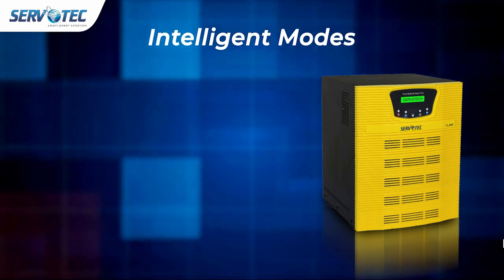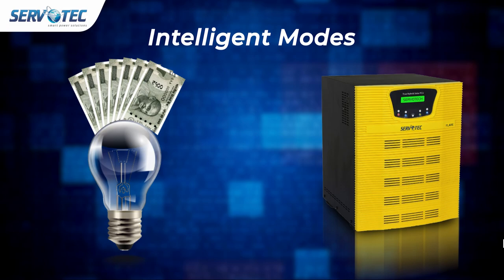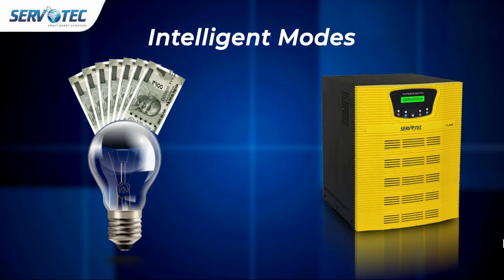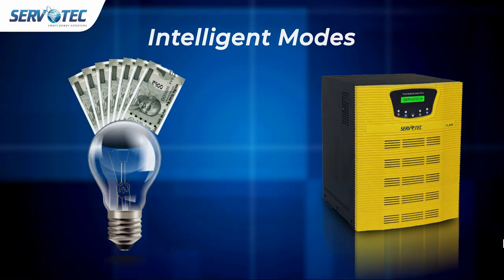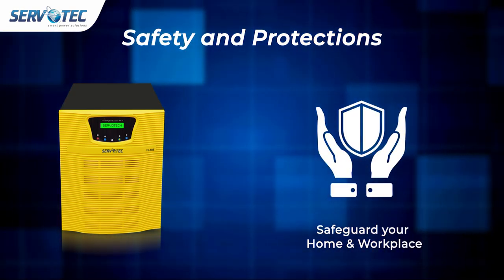Comes with intelligent modes to utilize solar energy to the fullest and save electricity bills. It allows setting suitable modes according to the site condition. Safety and protection: technically advanced safety and protection features ensure a safe power supply and safeguard your home and workplace.